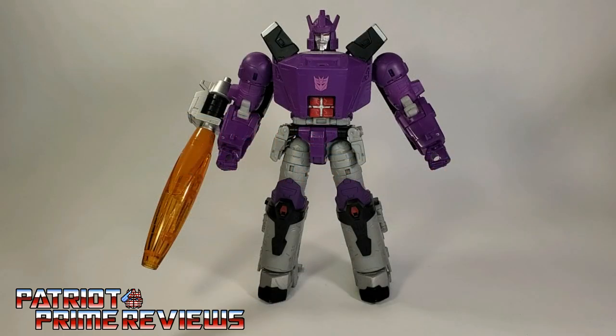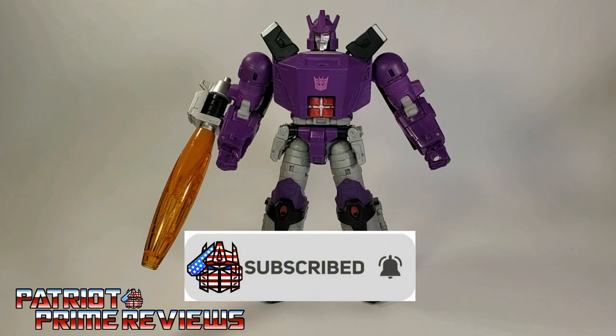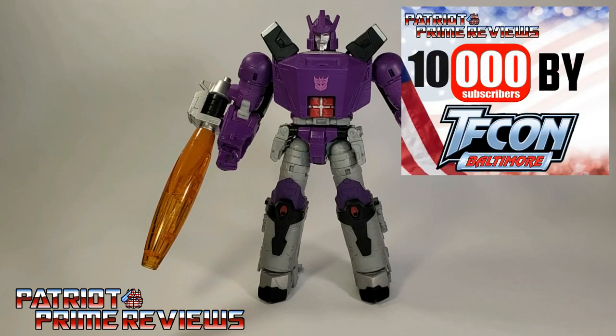Hey, what's going on guys? Patriot Prime here once again with another accessories review. But before I get started, I need you guys to do me a favor. If you're watching this video and are not a subscriber of Patriot Prime Reviews, please consider hitting that subscribe button right now. It won't cost you a thing, but will help me and my channel out tremendously. Also, help me reach my goal of 10,000 subscribers by TFCon in October.